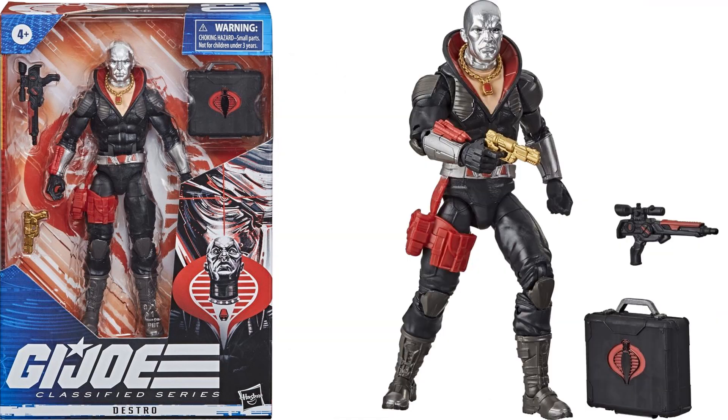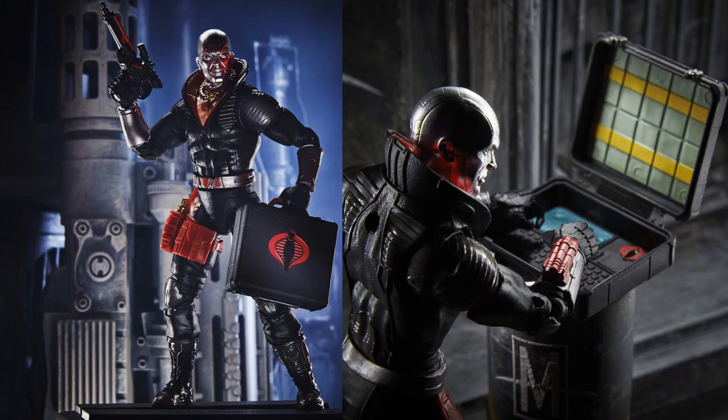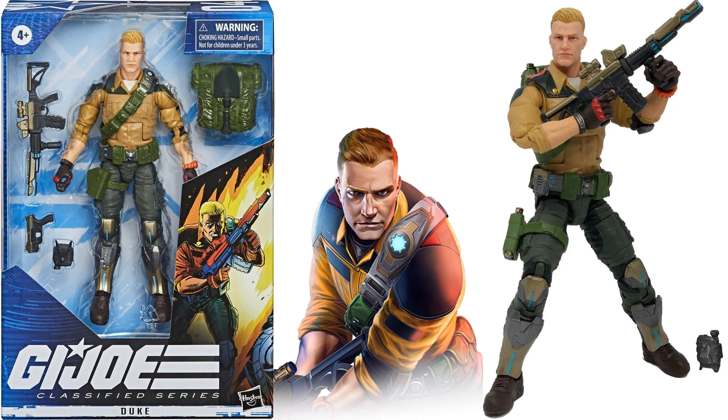Destro comes with a gold gun, another gun with a scope, and a briefcase. There's a comparison between the three-and-three-quarter and the six-inch. Inside the briefcase you'll find a keyboard and some money — like he's getting paid to blow something up. Next, figure number four is Duke, the squad leader.